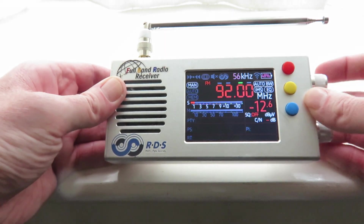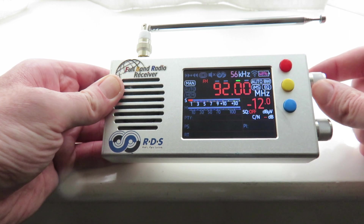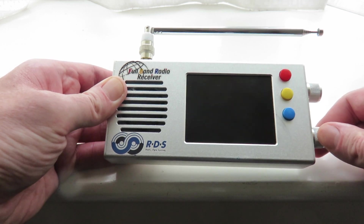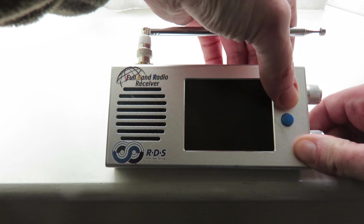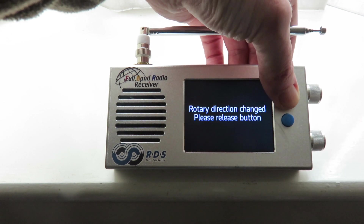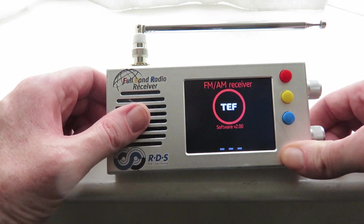So what we want to do is change the direction of the tuning encoder, so when we tune up here, the actual tuning frequency goes down. In order to do this, switch off the radio, press the middle button, and keep it pressed when we switch on the radio. We're going to get a message saying 'rotary direction changed, please release button.' We'll do that — releasing the middle button.